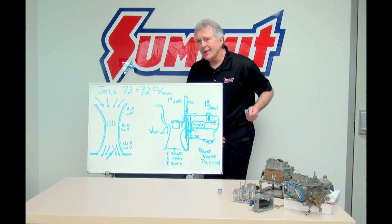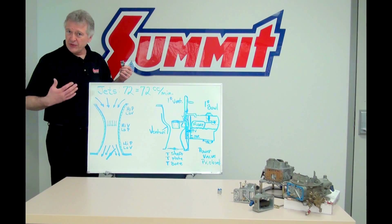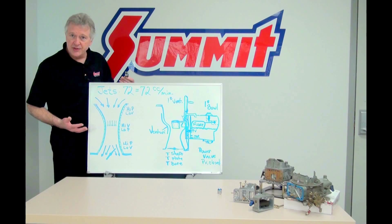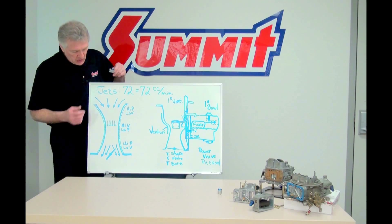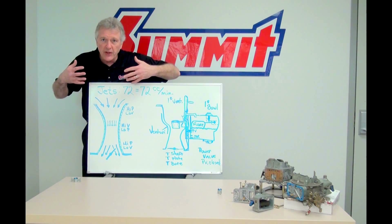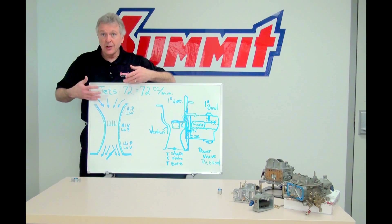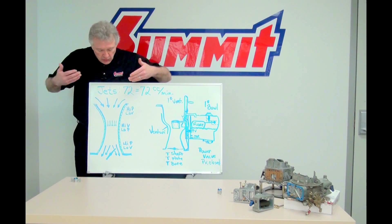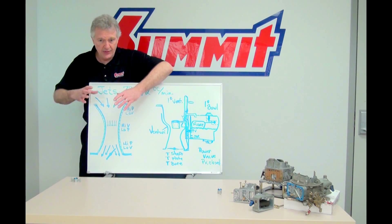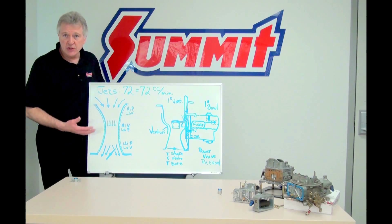Giovanni Venturi — a couple hundred years ago — came up with the idea of a venturi. A venturi is basically an area where fluid dynamics can occur. As fluid like air moves past a wide opening and comes into a narrow region, and then opens back up to a larger region again, you're basically talking about a venturi.